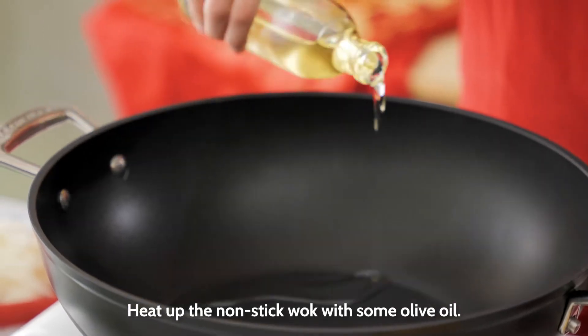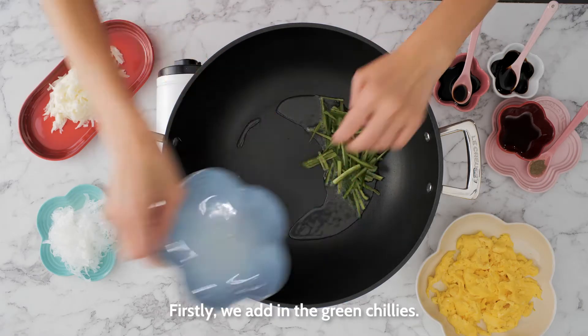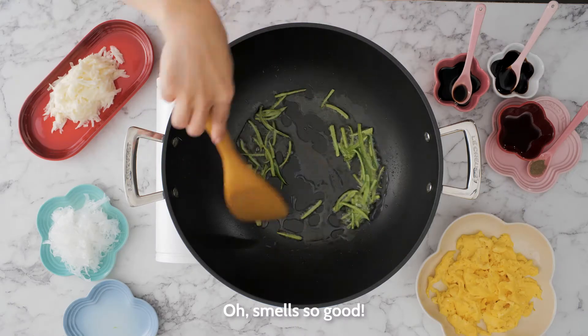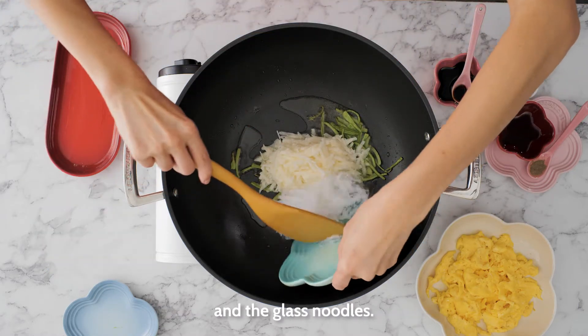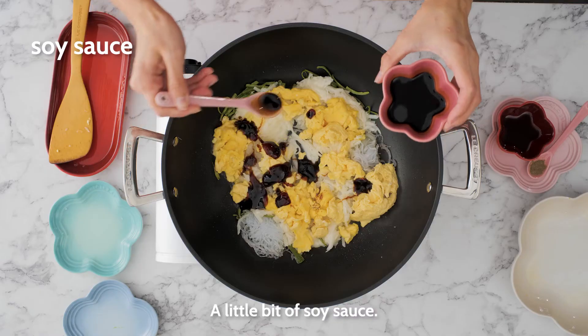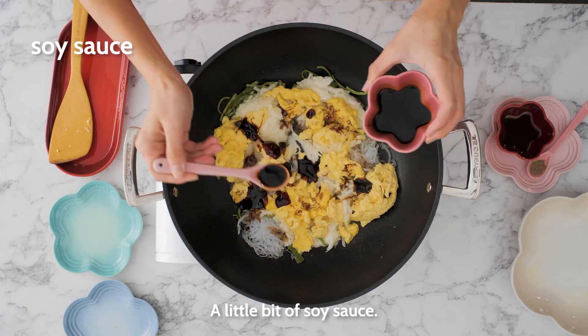Heat up the non-stick wok with some olive oil. Firstly, we add in the green chilli. Fry it until it turns golden. Smells so good! And then, we add on the Chinese yam and the glass noodles. The creamy eggs! You will need some oyster sauce, a little bit of the soy sauce. Add a little bit of water, some pepper. And we are ready.